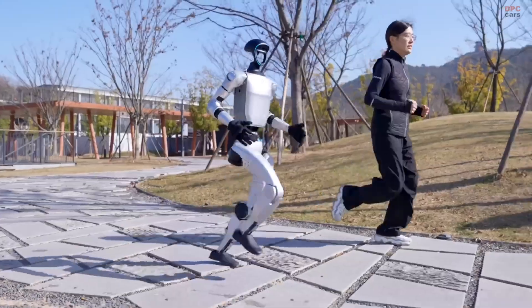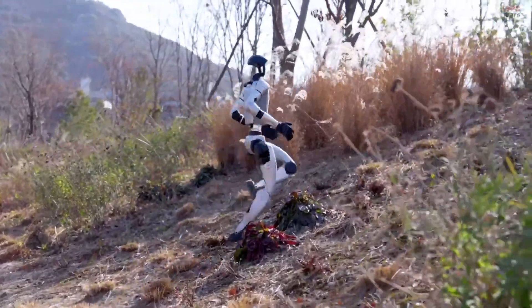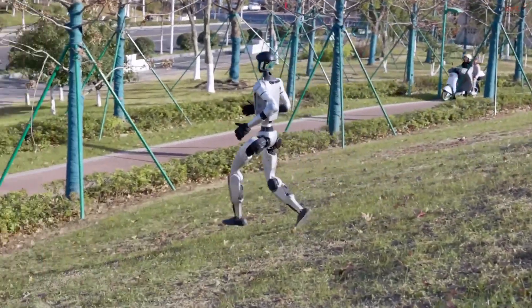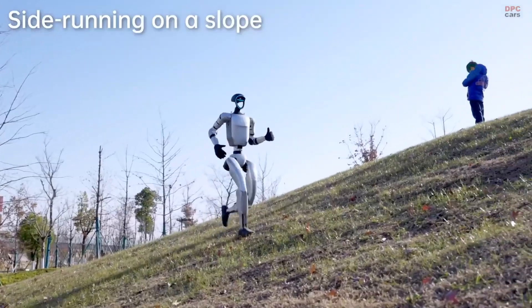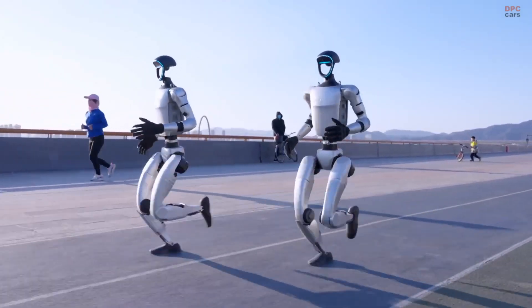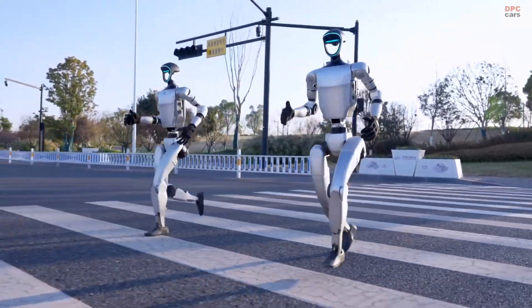Here's where it gets wild: the G1 EDU can rock an optional three-finger DEX3-1 hand. The thumb has three degrees of freedom, the index and middle fingers get two each, and you can add tactile sensors for precision grips. Imagine it cracking nuts, soldering wires, or flipping a spatula — Unitree's promo videos show it doing all that with AI-driven imitation learning. The base G1 skips the hands, but the EDU is ready to handle delicate tasks like a champ.